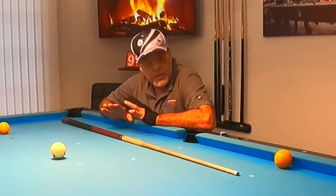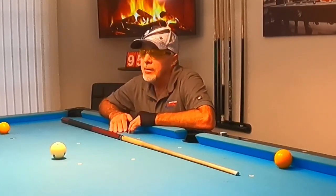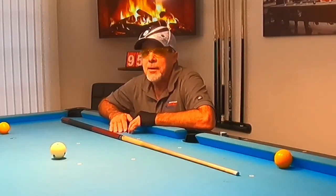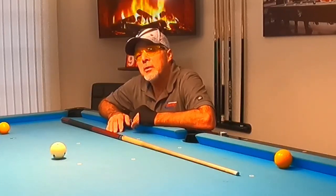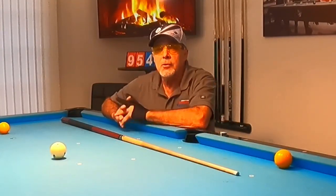Hey pool players, Ron here. Welcome once again to the Pool Student Channel, thank you very much for watching. I'm just getting over COVID — about 95% to the good. Three weeks, that was not fun. Finally feeling like I want to shoot a little bit and put together a good video. That brings me to the last video where I asked you as subscribers: do you have any questions or shots you're struggling with?